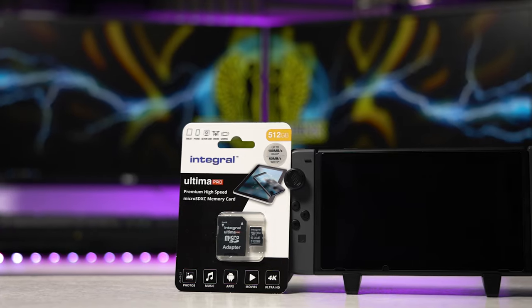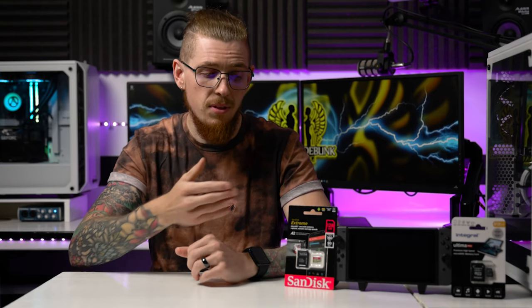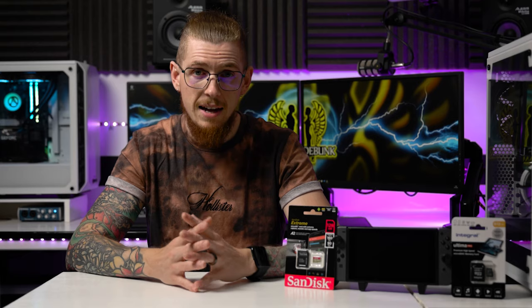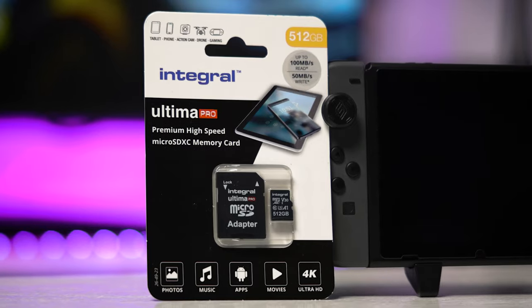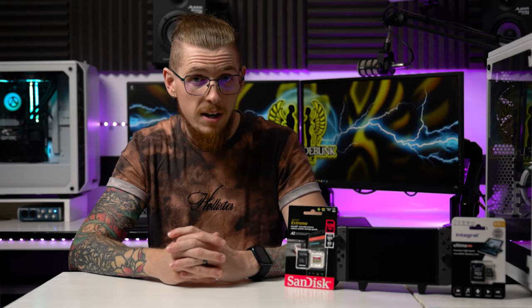There's no point getting a card like this SanDisk Ultra, which is 160 megabytes read and 100 megabytes write, because it costs almost the same amount as my 512 gigabyte card even though it's only 128 gigabytes — and really the performance is going to be exactly the same. The SanDisk will be a bit quicker at downloading and writing games, but it really doesn't matter. So make sure you get the best and biggest you can get. To round up: get the most affordable card from a respected brand like SanDisk, Sony, Panasonic, Samsung, or Integral. You want a read speed of around 100 megabytes per second; write speed isn't so important — 50 or above is fine — but it all comes down to your price bracket and what you can afford.